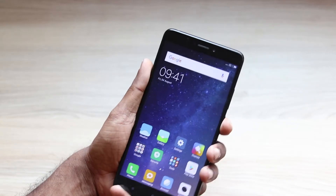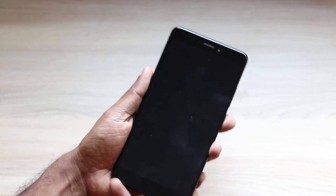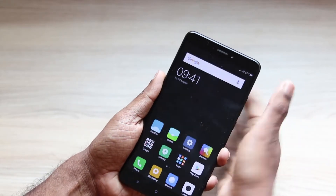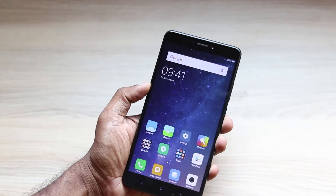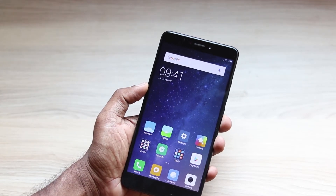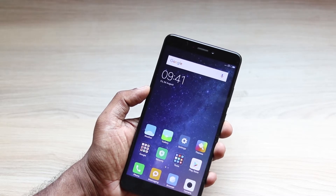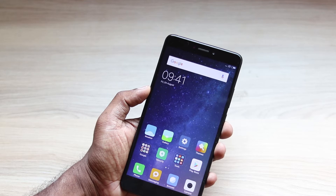Did you notice something? When I use this fingerprint sensor, check the wallpaper. And when I use this fingerprint sensor, check the wallpaper. That's because MIUI offers a second space. Second space is something like two phones within a phone. You can use a different fingerprint to log into a different space.